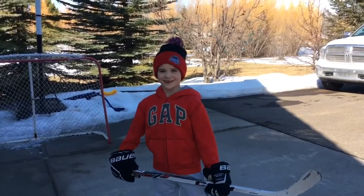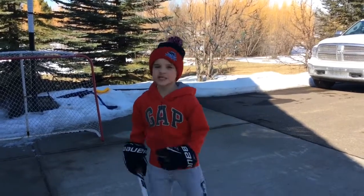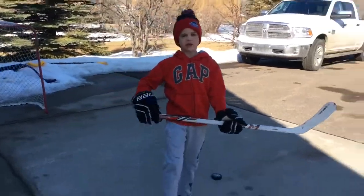Hey everyone, Mason here with another episode. Welcome back to the Mason Craft video. Today we're going to be doing skills with the ball, like ball hockey. I set up some stuff, so let's go.